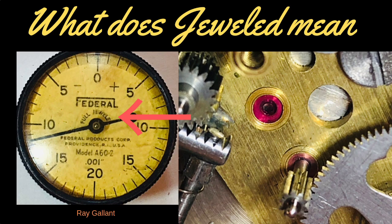So why do we have jeweled indicators? They are quite rare. The rubies or sapphires inside will last quite a long time. They're generally used for indicators that have extremely high usage.